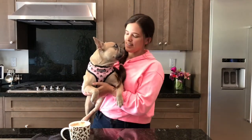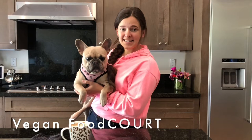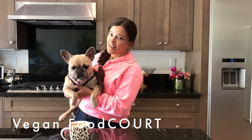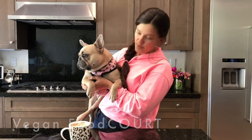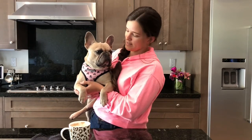Happy Valentine's Day! This is Bella. Hi Bella. My name is Courtney and you're watching Vegan Food Court. Super excited today for Valentine's Day. We're actually going to be making vegan soft pretzels in the shape of hearts. This is a new recipe so hopefully it goes okay. Bella's gonna be helping me out today, right? We got our matching pink shirts on today. Yeah, she's very sweet so we're gonna get down to business.